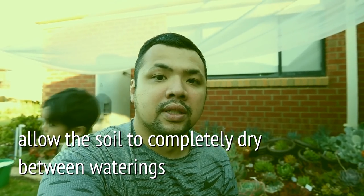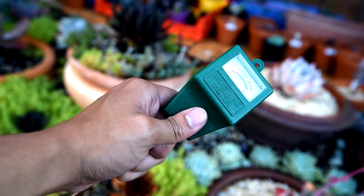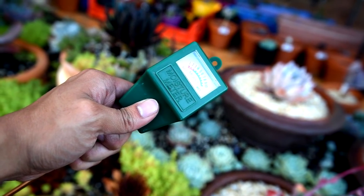In my case, I usually try not to give them more water than they need. So I pretty much follow the mantra of only water when the soil is dry. And how do I know the soil is dry? Here's where a moisture meter comes in handy.